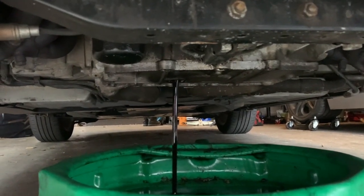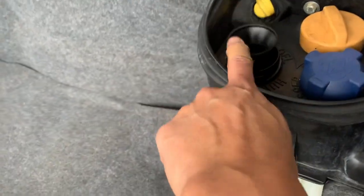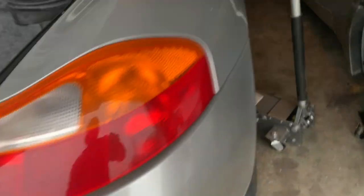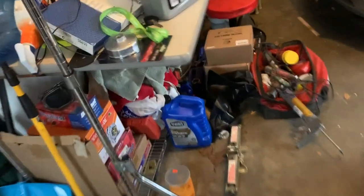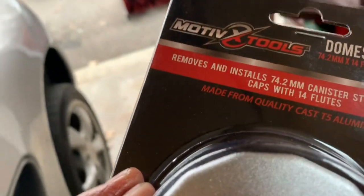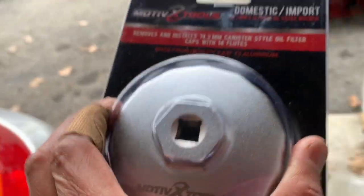What I've also done, like I did with all the other cars, is I've opened up the hood to get air in. I'll give it time to drain out, and let me show you what I have — I picked this up. This is a 74 millimeter canister tool.